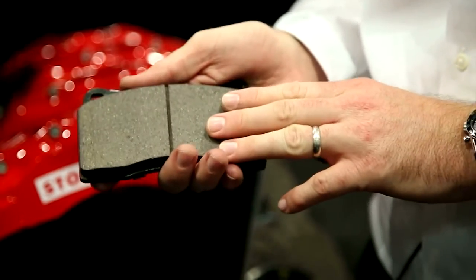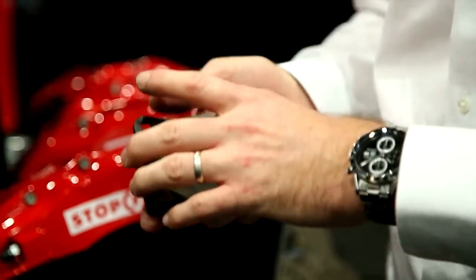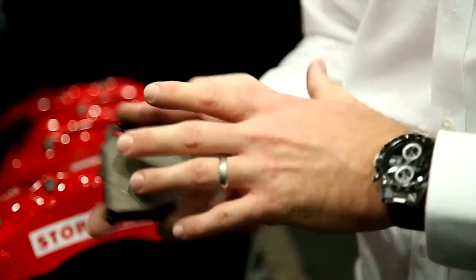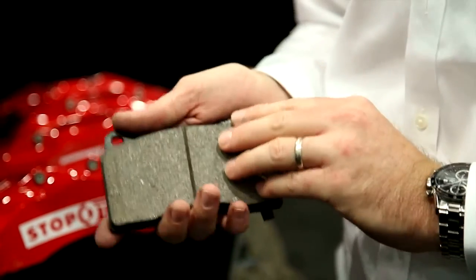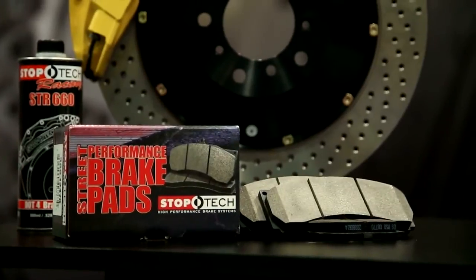Stoptec pads are all pre-scorched for reduced bed-in. What that does is it allows for the pad to be in a more ready state to connect with the rotor and promote a pad transfer layer that allows for better friction. There is a bed-in procedure that we recommend that's available on our website and also on autoanything.com.